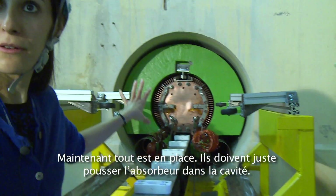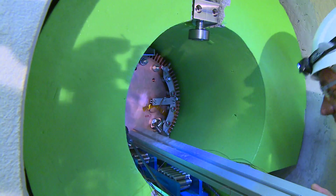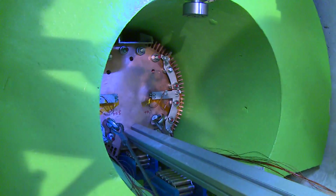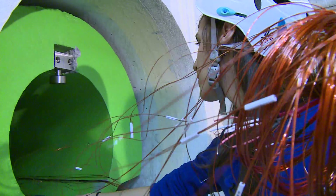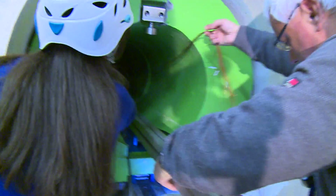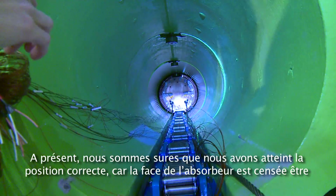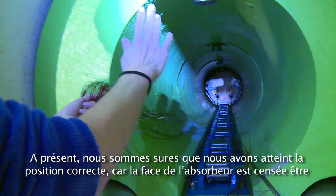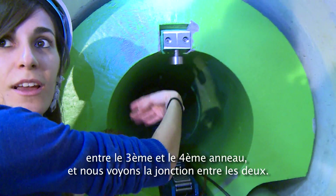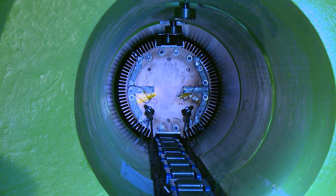Now everything is in place — they just need to push it inside the cavity. We are sure we've reached the proper position because the front face of the dump was supposed to be in between the third and the fourth ring, and we can see the junction between them.